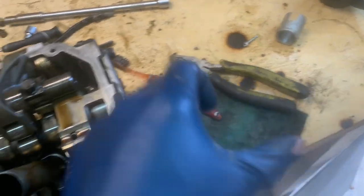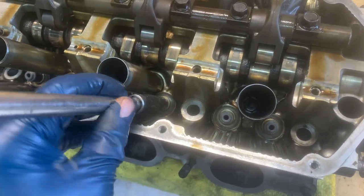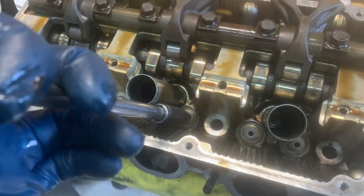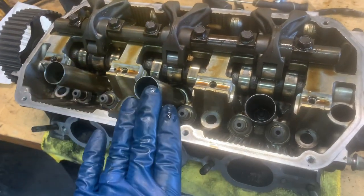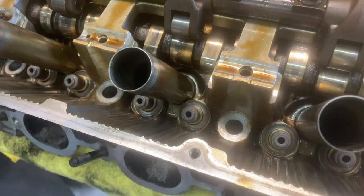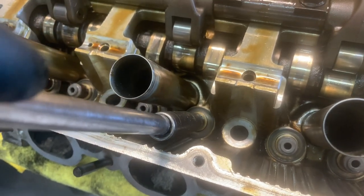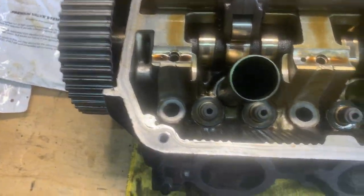I've got the new valve stem seals on. When you pull the old ones off, you pull them with a pair of pliers, just wiggle it back and forth and pop them off. It takes a little bit of struggle but you can get it. Then you just slide these guys on. I find that a 10 millimeter socket on an extension is perfect for getting in there and lightly pushing down making sure they get on there — they kind of bottom out. You don't want to hit these with a hammer because you can push them past and break through that rubber seal. Just tap them a little bit with your hand, make sure they're flush, and they should be ready to go.